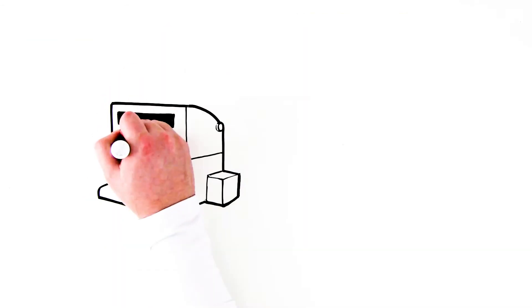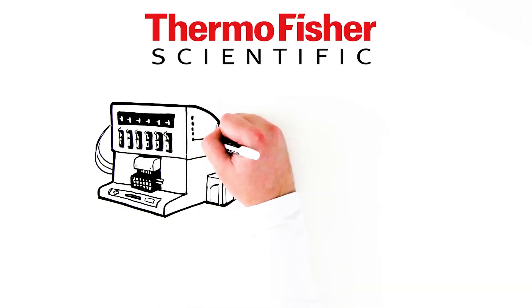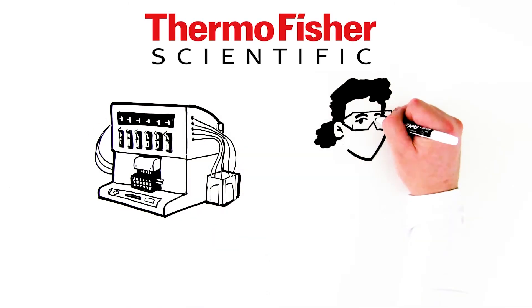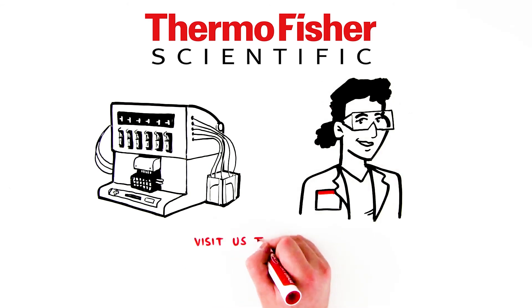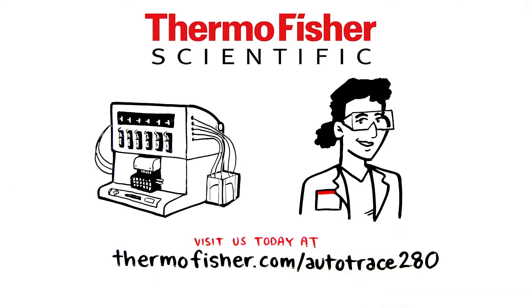To learn more about the AutoTrace 280 PFAS SPE instrument from Thermo Fisher Scientific, contact your local Thermo Fisher Scientific chromatography specialist, or visit us today at thermofisher.com/autotrace280.